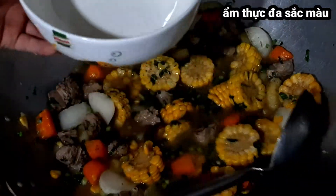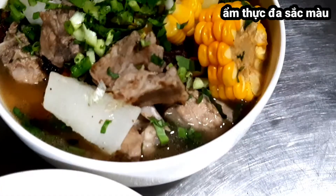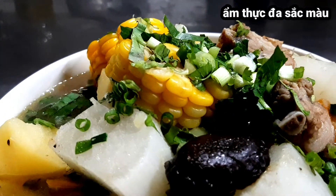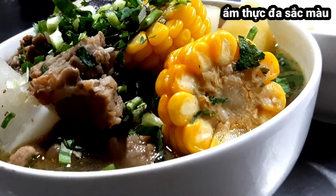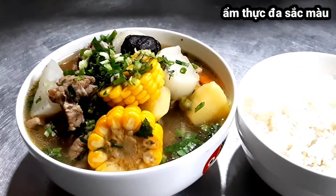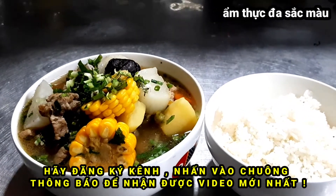Bây giờ mình múc canh ra để thưởng thức cùng với cơm nóng. Vừa rồi mình đã thực hiện xong clip chia sẻ món canh sườn hầm củ quả. Nếu các bạn thấy video hay và ý nghĩa thì xin đừng quên like, chia sẻ kênh cho nhiều người biết, đồng thời bấm đăng ký và nhấn chuông thông báo để nhận video mới nhất. Xin chúc quý vị và các bạn nhiều sức khỏe, vui vẻ hạnh phúc bên gia đình người thân. Xin chào và hẹn gặp lại trong những video tiếp theo.